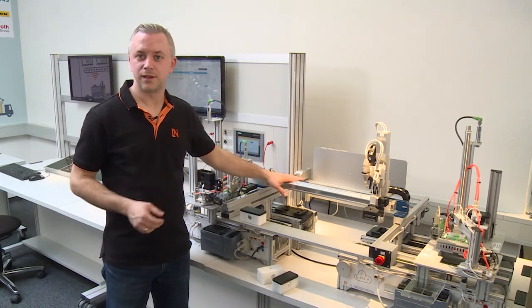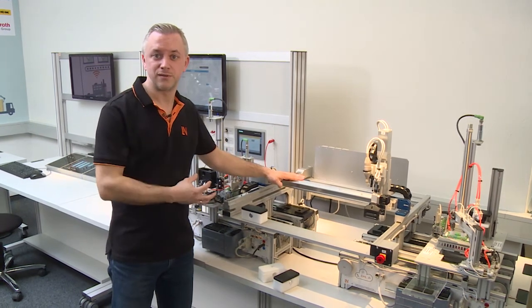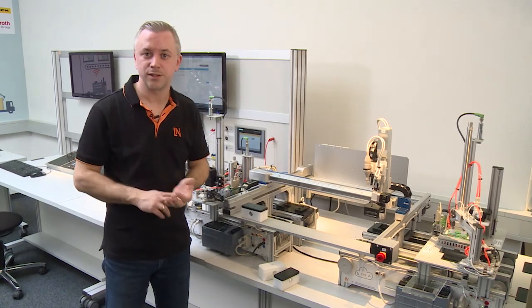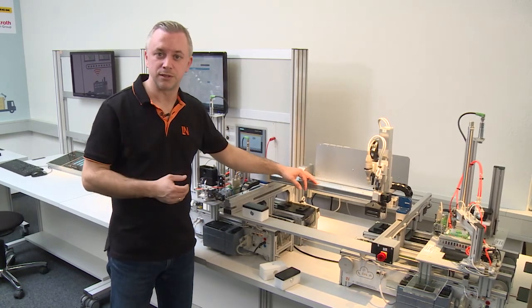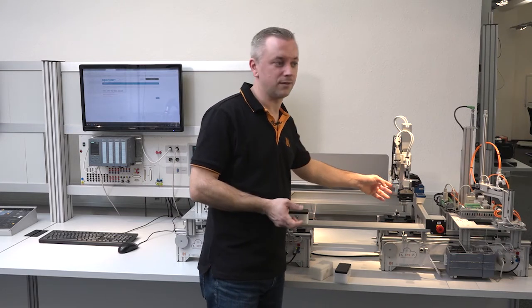When we developed this gantry robot, it was very important for us that it is safe. That means we don't need any housing or light curtain. This is because we move only at a safely reduced speed with a maximum of 25 centimeters per second and also with a reduced torque. That means nothing can happen — students can work with it safely, and that is exactly what we wanted for this machine.